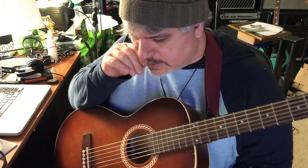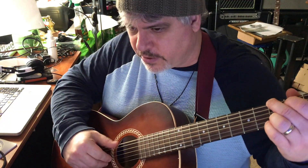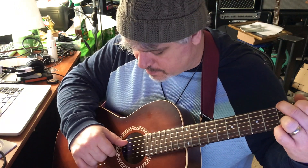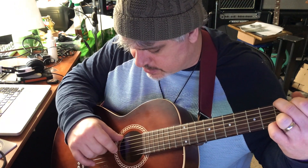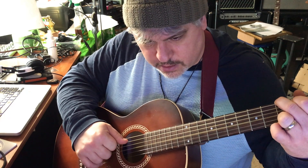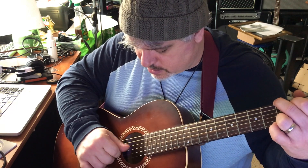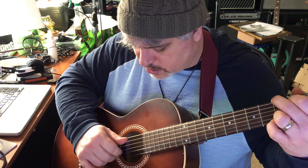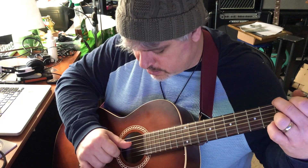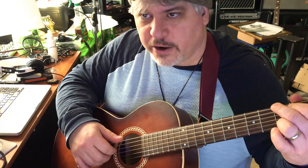Here are other ways you can change that up. If you're doing a G chord, your root note is going to be on the sixth string, so you want to think P on the sixth string, P-M, and then alternate to the fifth string with the thumb, P-I. Or you can alternate to the fourth string, and what that gets going is a little ostinato bass line.